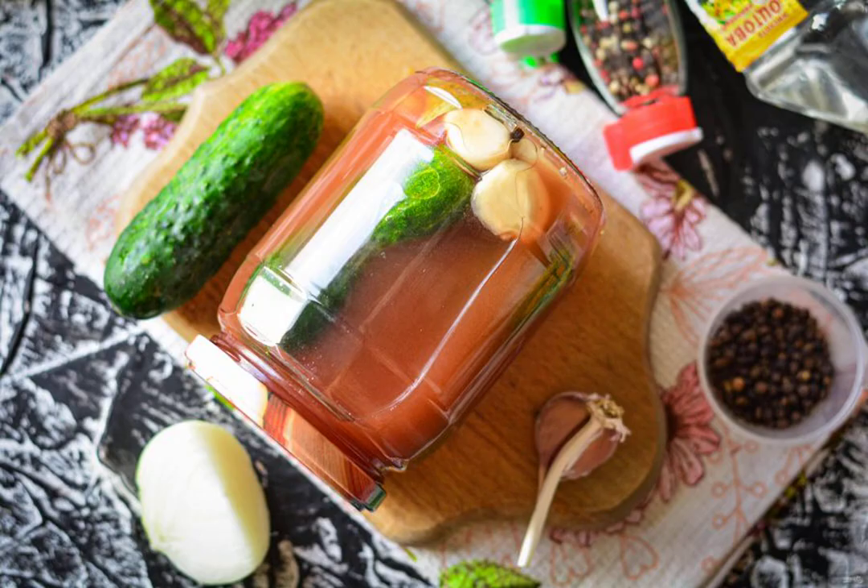Leave the jars of cucumbers under the blanket until completely cooled, then move them to a storage place. The output is two cans with a volume of one liter. Bon Appetit!